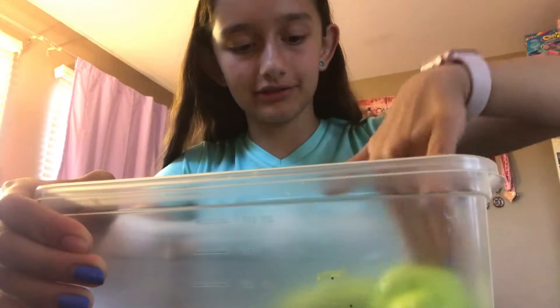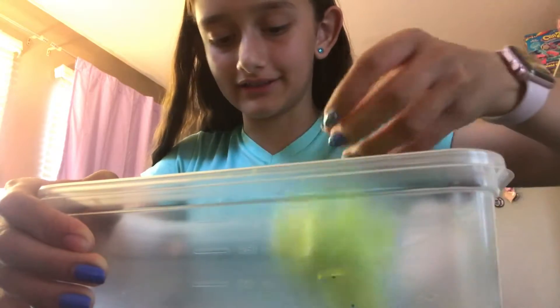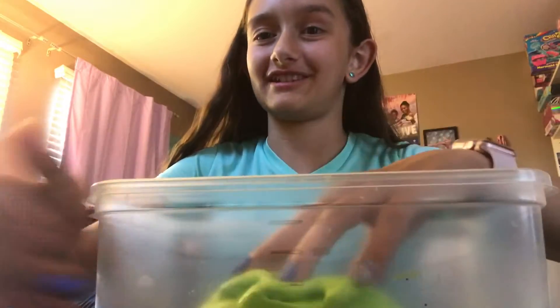Now I want more glitter in it. It's really really pretty. I'm going to play with this for a while and then probably later do the next section.